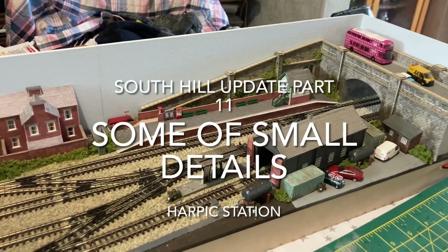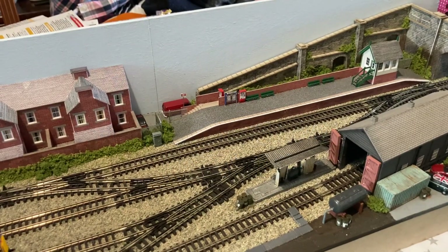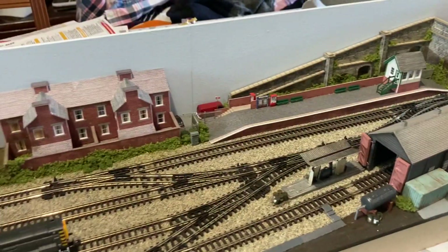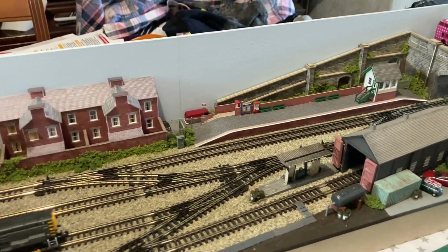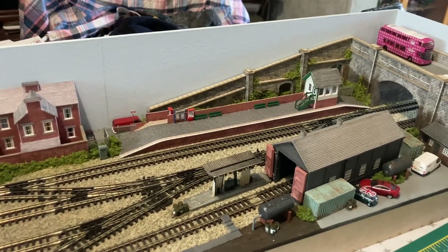Hello and welcome back to South Hill update video number 11. It got me thinking — am I on 11 or 12? I'm on 11. And what have I been doing?